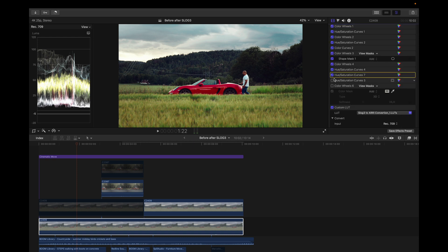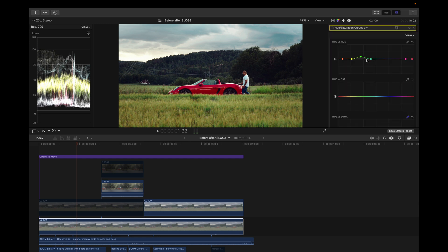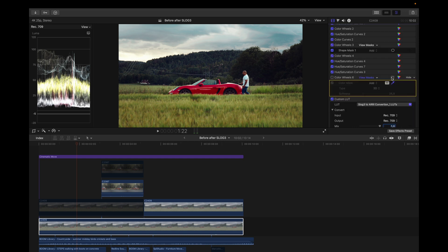I could have left that out but I liked it. Next I added another hue and saturation curve and dragged up the hues slightly. After that I added a color mask to add warmth to the whole image but not the car itself.